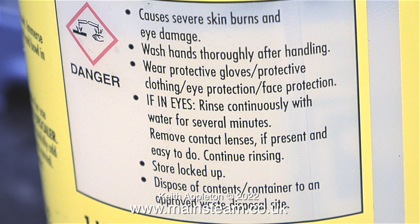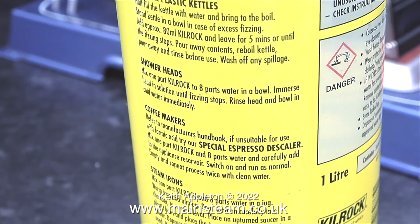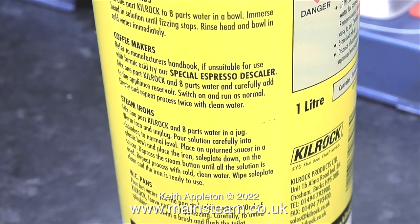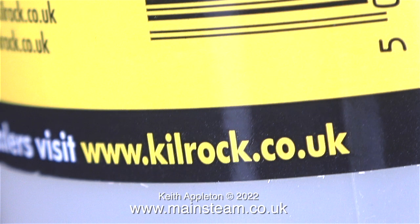I feel that I must mention that I am wearing eye protection — this is very important. You don't want to get this stuff in your eyes. On the side of the bottle is a list of things you can use it with. Even though it doesn't say anything about descaling model steam boilers, it's pretty much like a kettle, so I'll follow that direction. If you need further information about this Kilrock K, please visit the website — here's the address on screen.